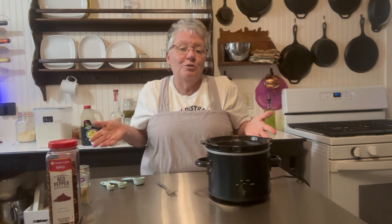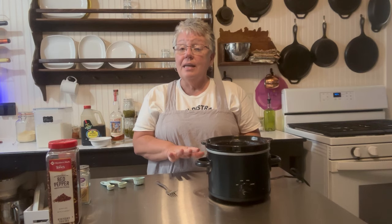When it's done, I'm going to serve it over rice. You can serve it over toast, spaghetti squash, quinoa, cooked zucchini — just about anything. However, we really like jasmine rice and that's what I'll be using.